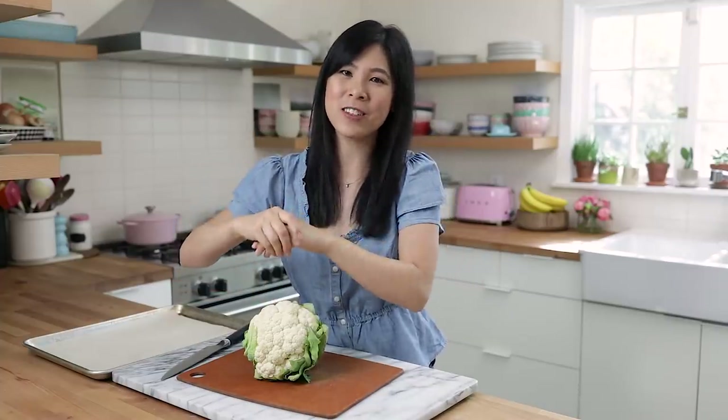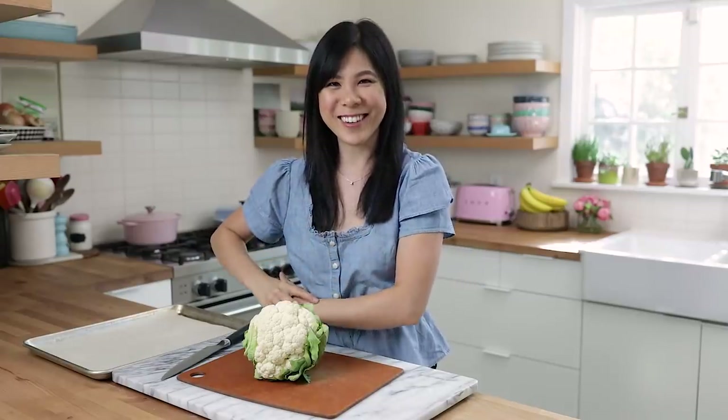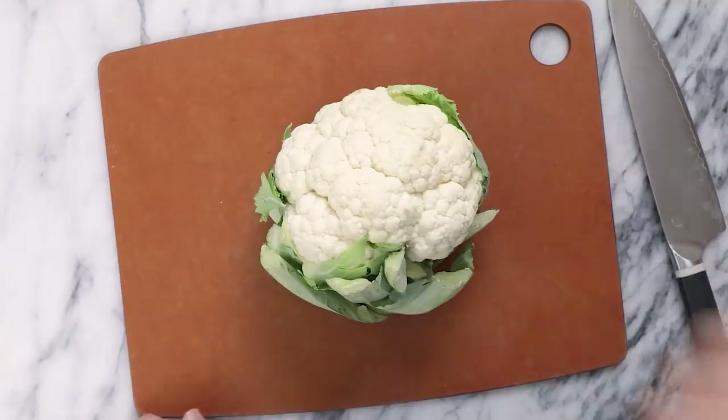If you guys are excited to see this recipe and use it for game day, be sure to hit that like button and don't forget to subscribe. To be notified of new videos, please hit that notification bell so you know exactly when I come out with videos, because we're going to be coming out with a lot more this winter. Alright, we're going to go ahead and get started with the cauliflower.